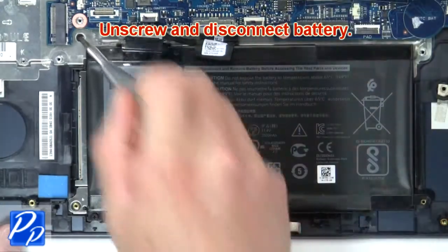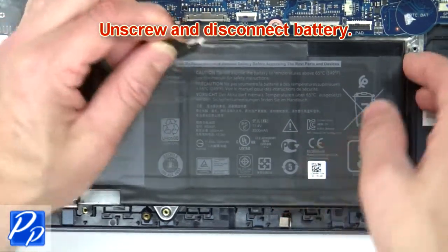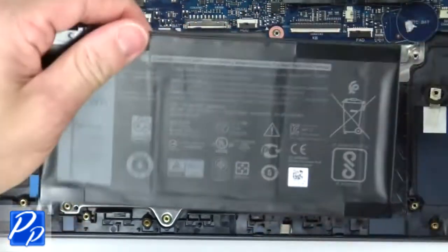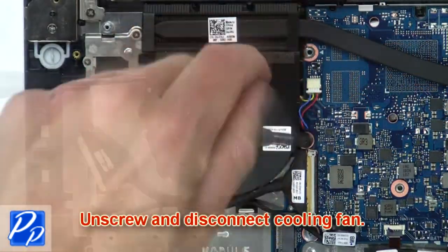Unscrew and disconnect the battery. Now unscrew and disconnect the cooling fan.